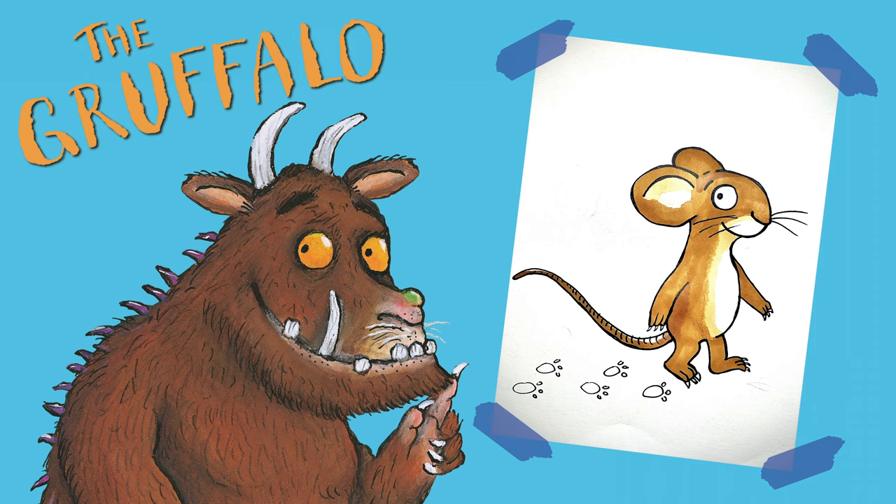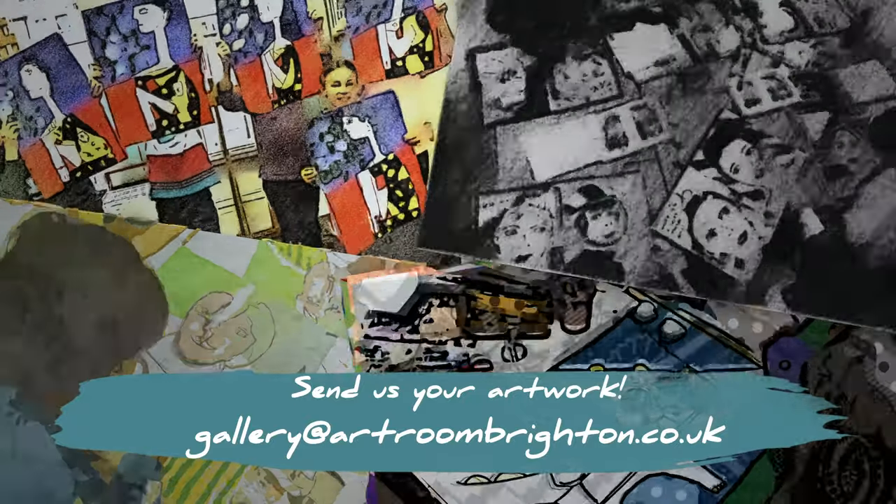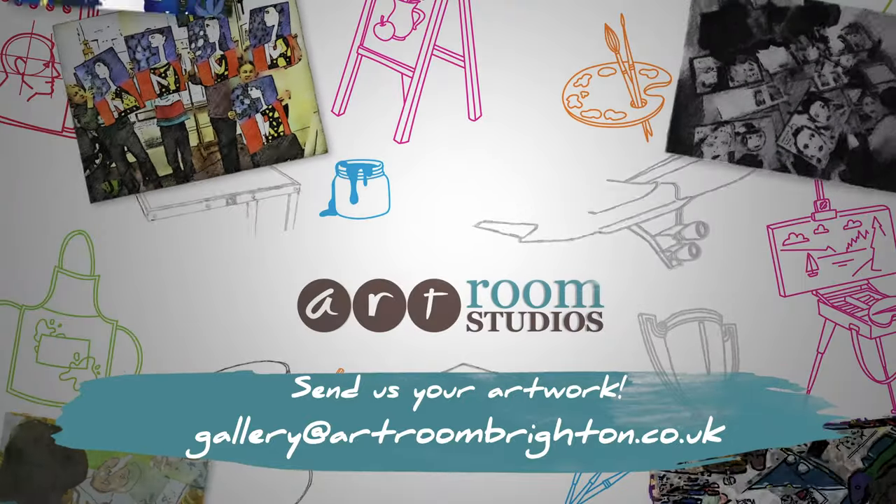Thank you for joining us today, guys. Please do not forget to subscribe to our channel, Art Room Studios, and check out all of our other videos. We'll see you soon. Thank you. Bye-bye.